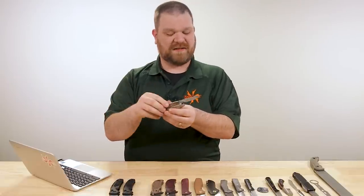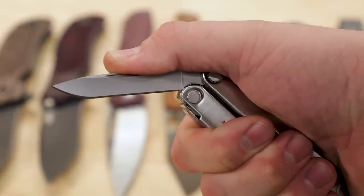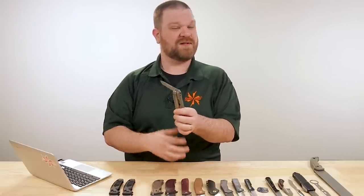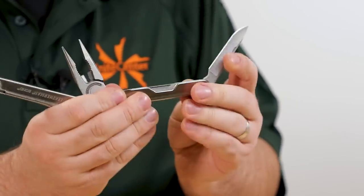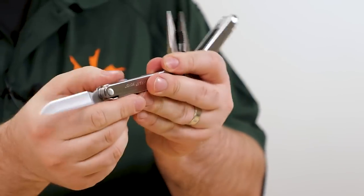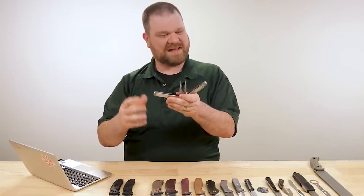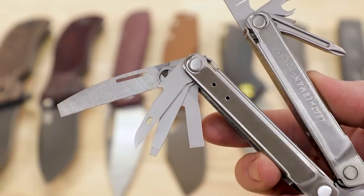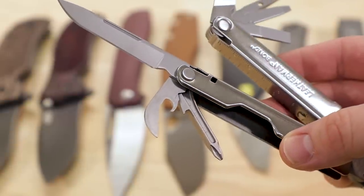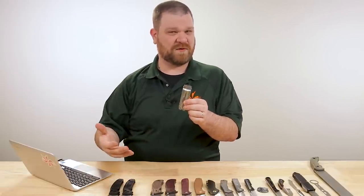One nice thing about the classic Leatherman form factor is that even though you don't have a lock on the blade, if it were to become disengaged, the handles are there to prevent it from folding over and closing on your fingers — so you do have a degree of safety baked into the design. That main blade is 420HC, which is standard for the Leatherman range. There's a nice bit of snap to it — it's not a weak backspring at all. You've got a couple of flat heads, a Phillips head, can opener, and a nice file. Pretty basic but pretty essential selection of tools. Priced well — cheaper than the Rebar and even the Wingman.